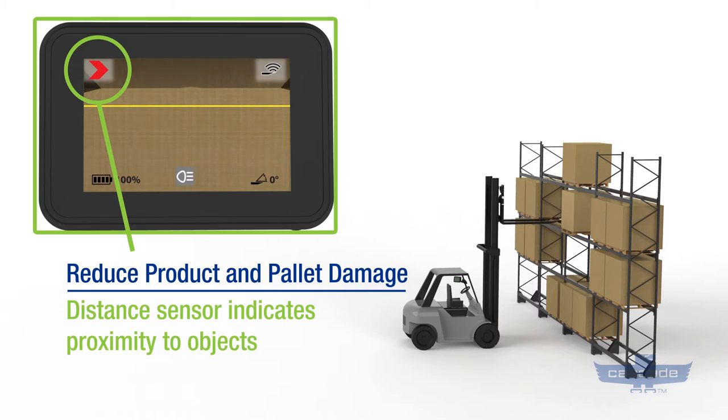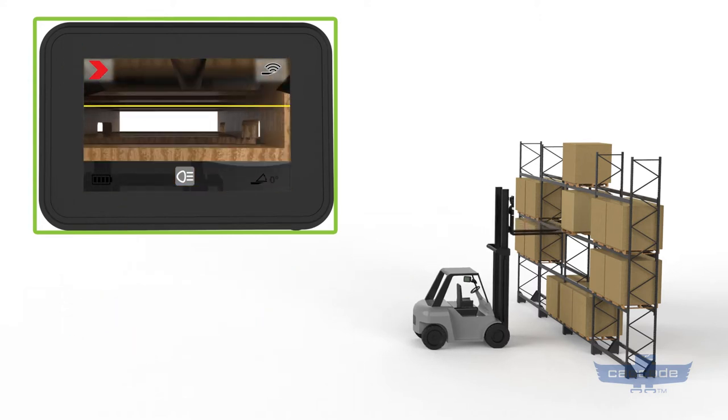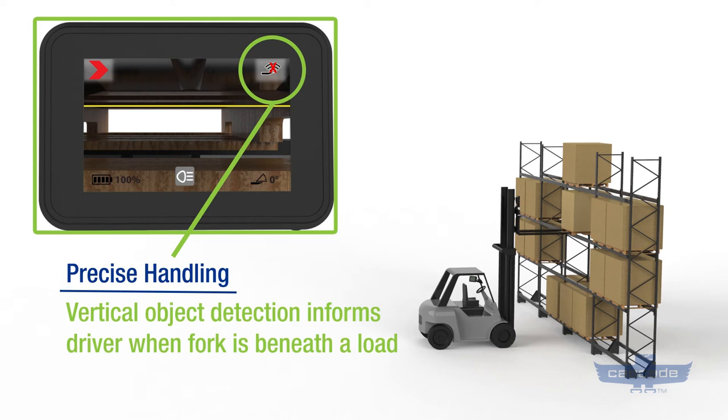Green, yellow, and red indicators help prevent impact and reduce product and pallet damage. A vertical object detection sensor informs drivers when the fork is beneath the load, so you know whether the forks have cleared a pallet for more precise handling.